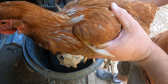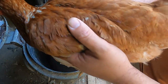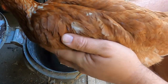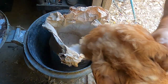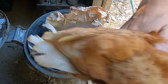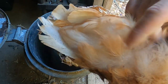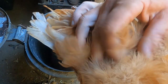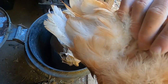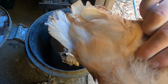Right, so we've got our girl here — she's not very happy because she's just been caught. The way you check for mites on a chicken, the easiest place is going to be on their vent. So flip the chicken over — they never like that sort of thing — and just start to look underneath the feathers around the area of the vent. You want to get right down to the skin.